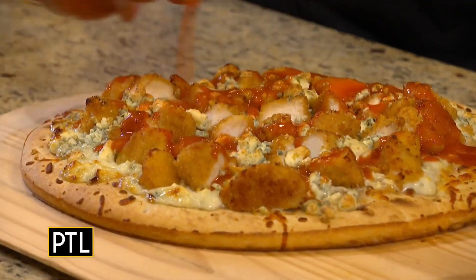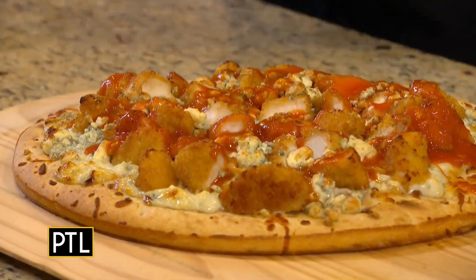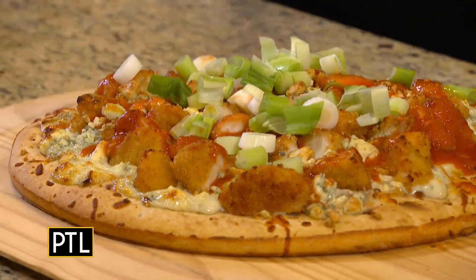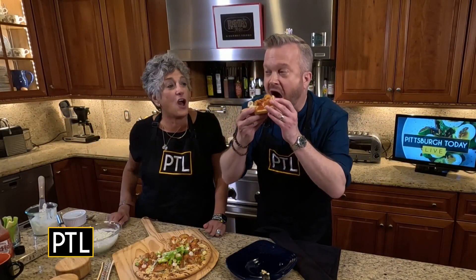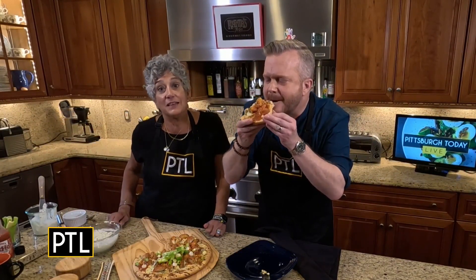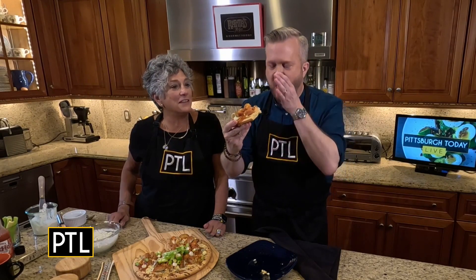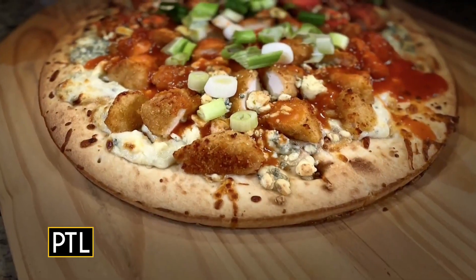Do you want a fork and a knife, or do you want to go Selena style? I want to go Selena style — I think we've got to honor her in her absence. It's hot! It is good, it's really good. Is it spicy enough? It's perfect.